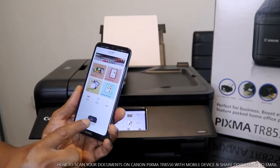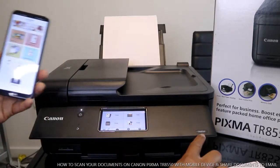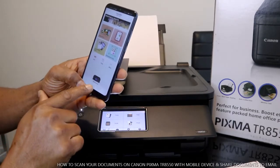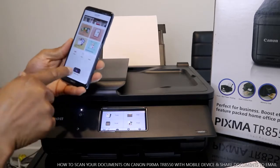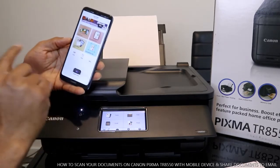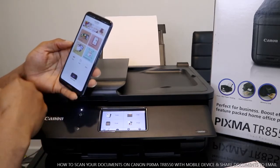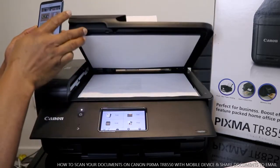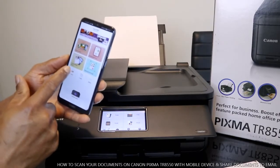This printer is the TR8550 — from the mobile device app it will show as the 8500 series. You can see options for scan, copy, and more. You can do document print, photo print. What we want to do is scan the document that's placed inside the printer, so you just need to select scan.